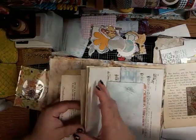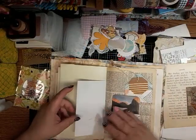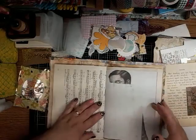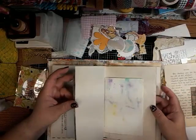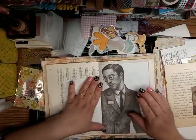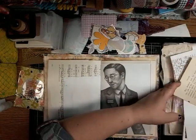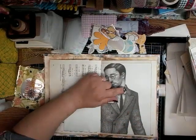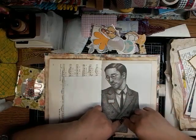Let's just get started — where do we want to start, which page? So I have this page here with this kind of creepy guy looking at me, so I am going to make a page with two pockets.